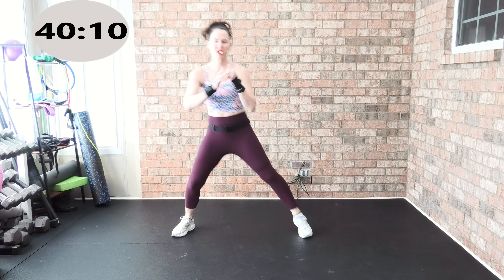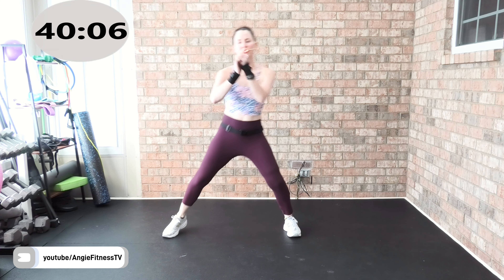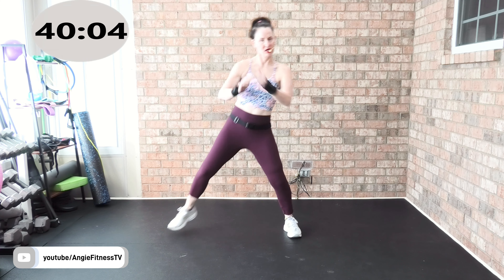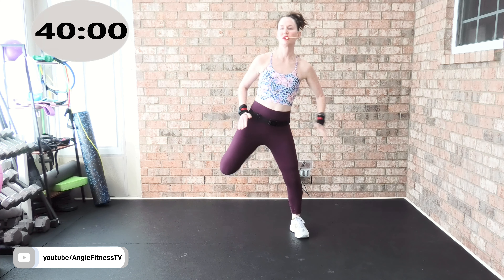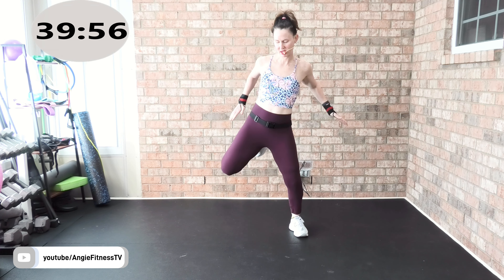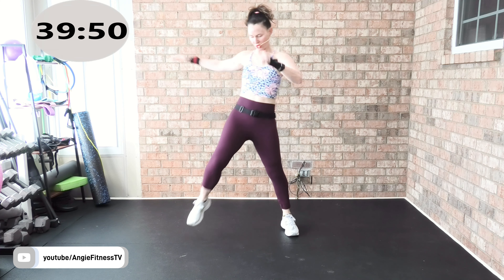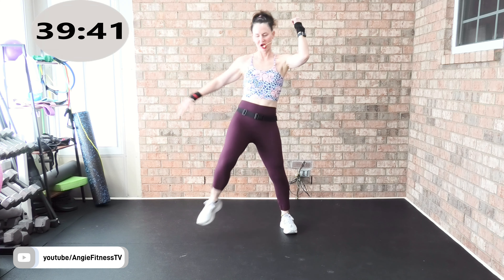Give me a beautiful hamstring curl — heel to your butt. Opposite elbow to opposite knee, right here. Push it, just warming it up everyone. Beautiful job.